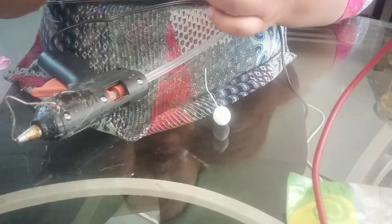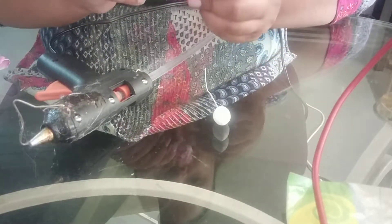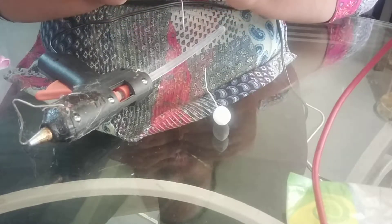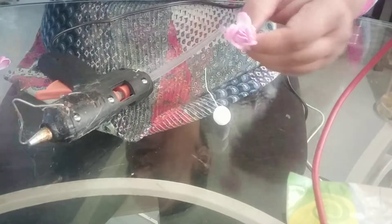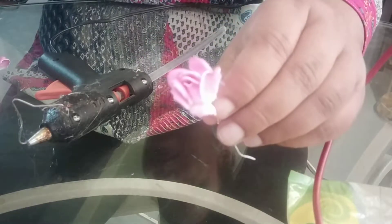You can stop on the first layer. When we stick the first layer, you can stop over there or you can add a second petal. Like this.